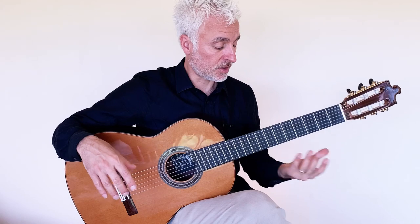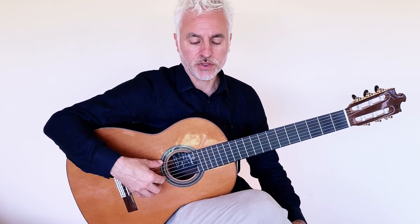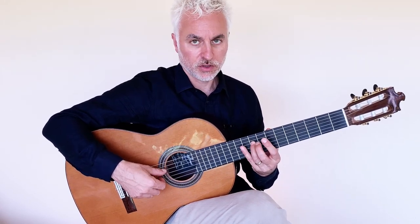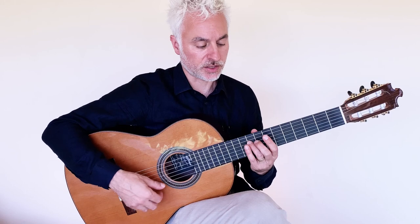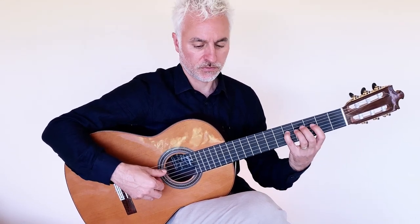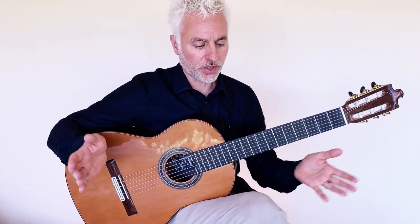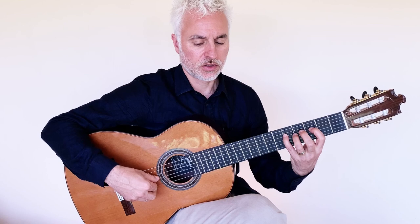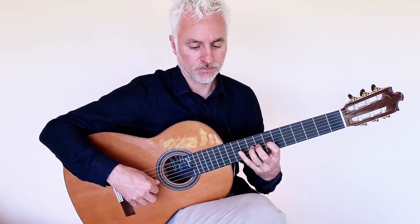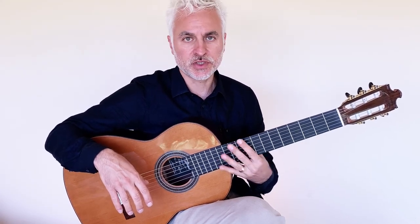For the other notes I'm playing between, it's just open strings. With the index finger I'm playing the second string and with the middle finger I'm playing the first string. That creates your eighth notes — one, two, three, one, two, three, one, two — and then the next bar starts again. You should be able to get relatively quick at that first section because it's all open strings. You'll only be limited by the changing of positions.